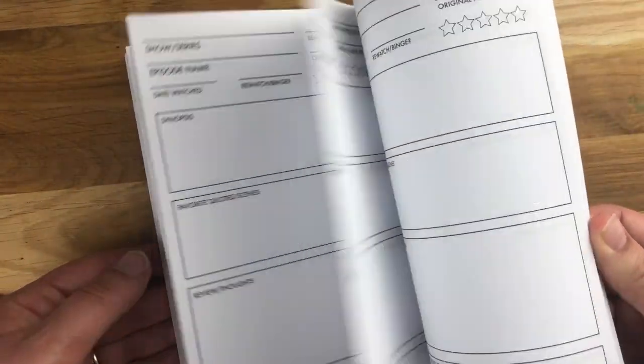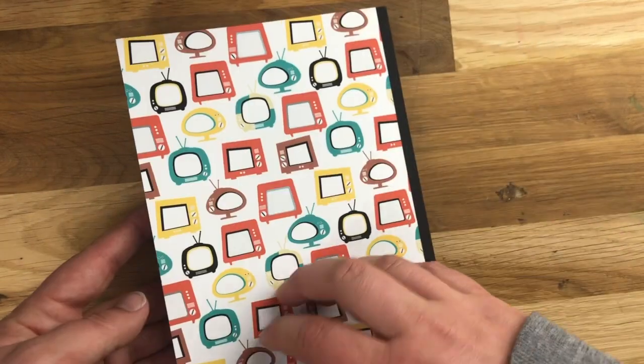The journal is 200 pages, so lots and lots of room to write about all of your favorite series. There are also some extra pages in the back that are just grid pages, to give you a little bit more room for notes and that type of thing.